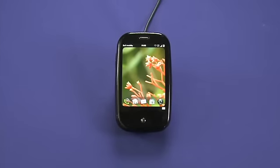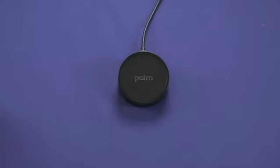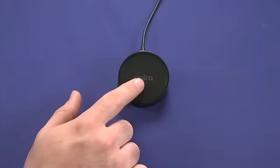Hi, I'm Jay Goldman, the host of Mr. Mobile. Today we're going to take a look at the Touchstone optional charging accessory for the Palm Pre. The Touchstone is a small black base that sits underneath the Palm and provides charging through magnetic induction.